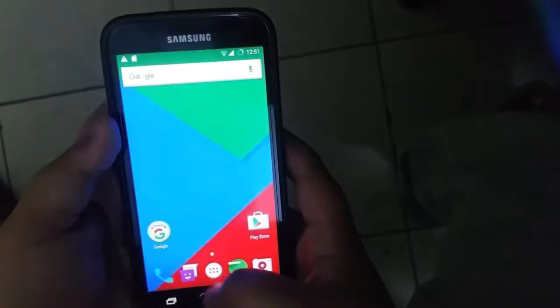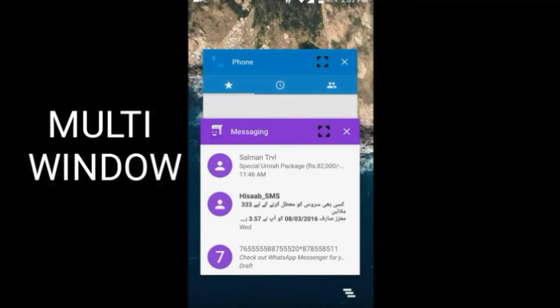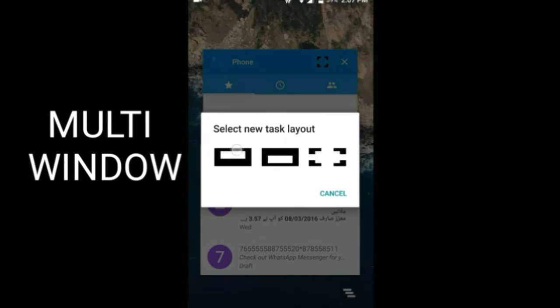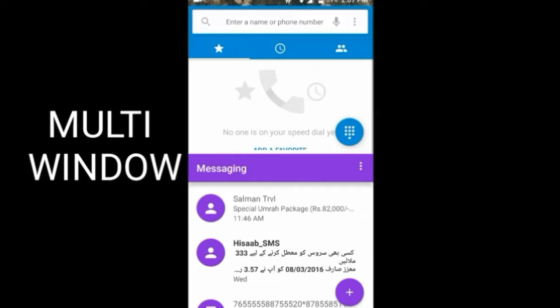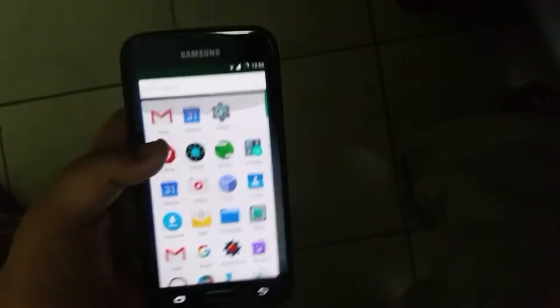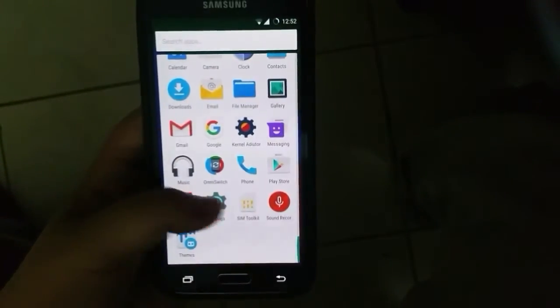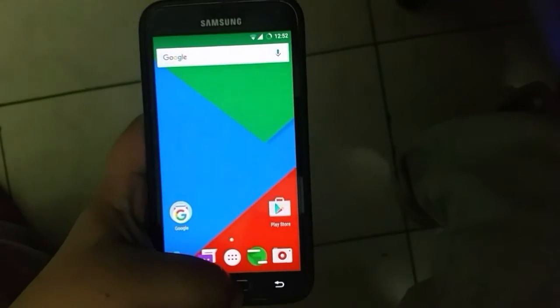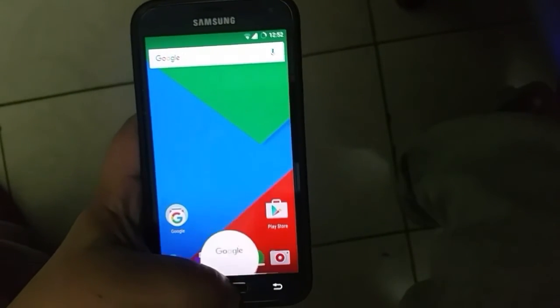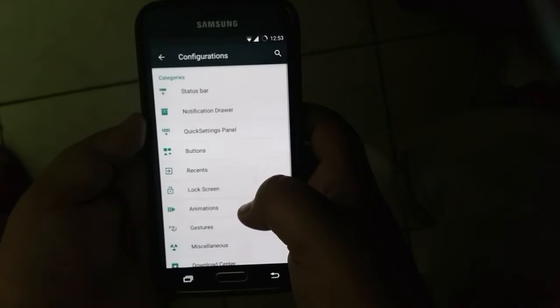The recent apps are also very smooth, and there is the multi-window mode as I am demonstrating through a screen record, and they work flawlessly. Fluidity is the word I would use to describe this ROM. As you can see, scrolling through different apps is smooth, and Now on Tap also works.